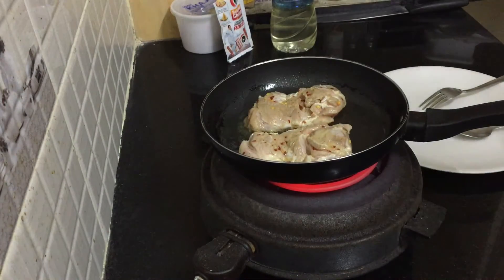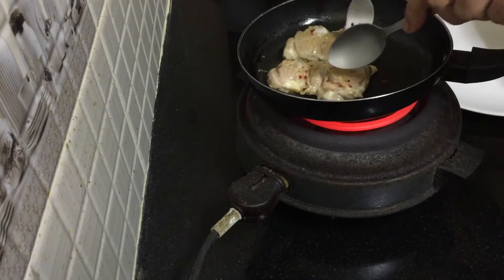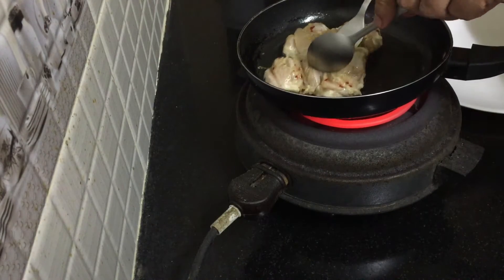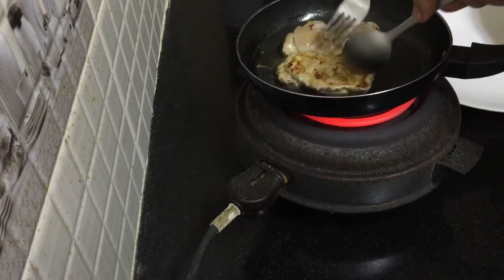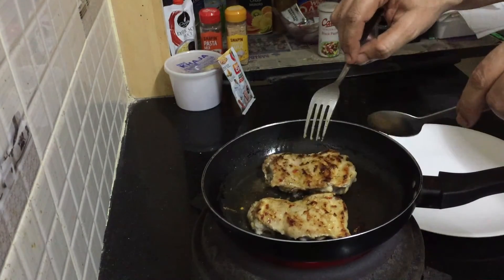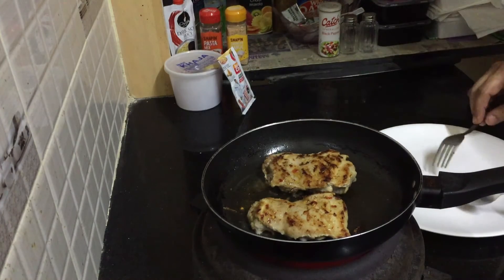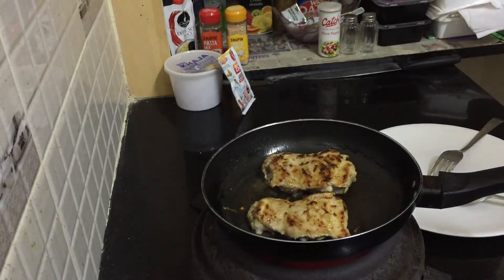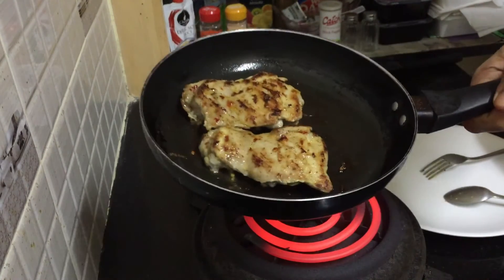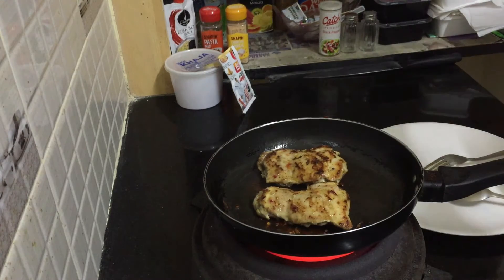Okay guys, it's three minutes already and we have to turn it around. Turn it properly — be careful not to burn your hand. Look, it's so beautiful! You need to cook this side also for three minutes, then it will taste nice, tender and juicy. After three minutes I'll show you — you can see how beautiful it looks. It should be like this. Don't overcook it guys.